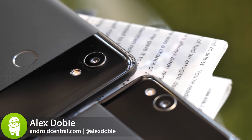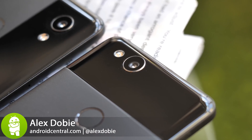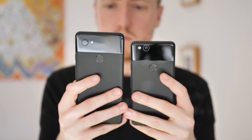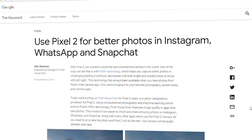The Pixel Visual Core is a special piece of silicon unique to Google's Pixel 2 phones. In short, it's a custom chip designed to help with the Pixel's HDR Plus image processing — the computational secret sauce that makes the Pixel 2 camera so great. But it's also a little misunderstood.